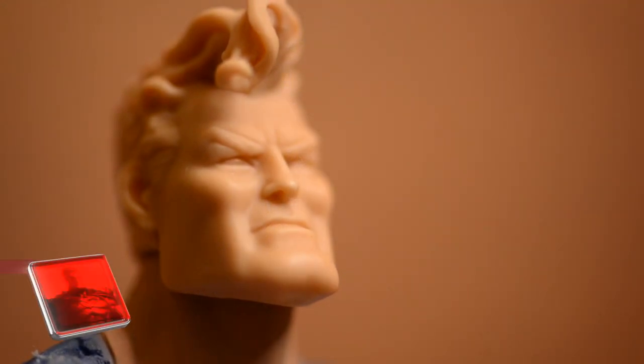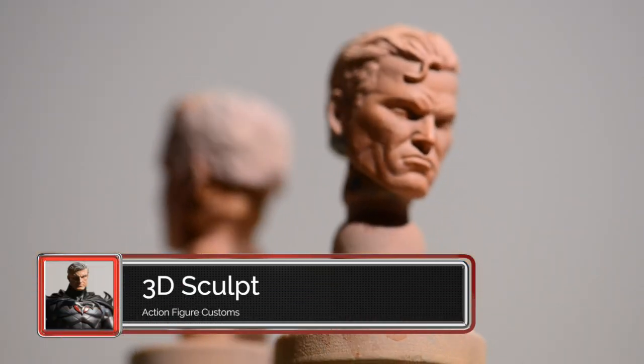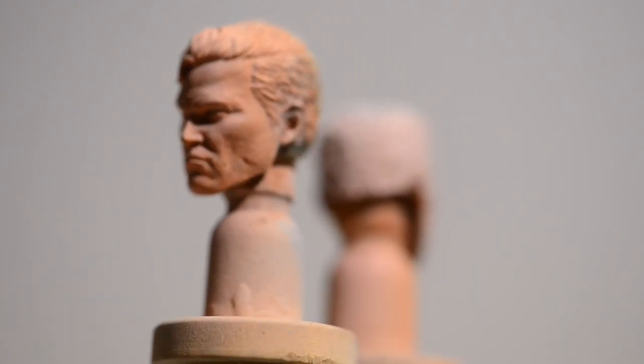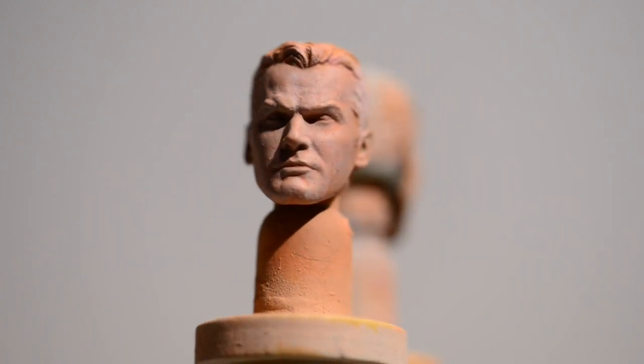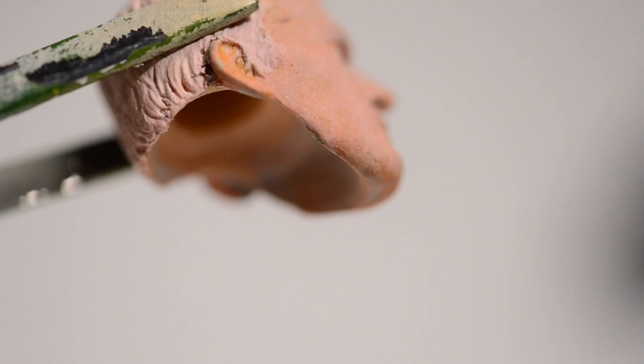These 3D printed sculpts are resin. They are coming from Action Figure Customs, one of the sellers on eBay — he's out of Canada. They are exceptionally well detailed and to scale. If you're going to purchase from him for McFarlane figures, make sure it is the Mezco size — he has a selection of sizes. Now, the head is hollow, so unless you have a peg that large on the figure it'll fit; if not, it's just not going to stay and you'll have to accommodate or retrofit the head to fit the peg on the existing figure.